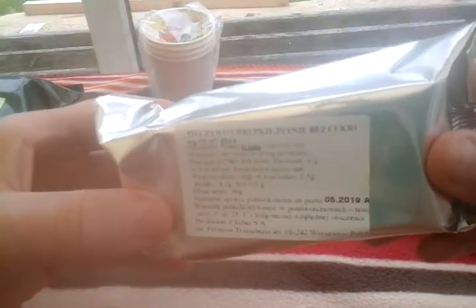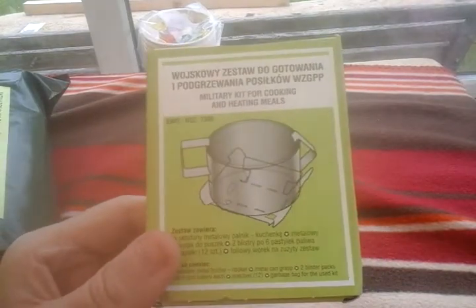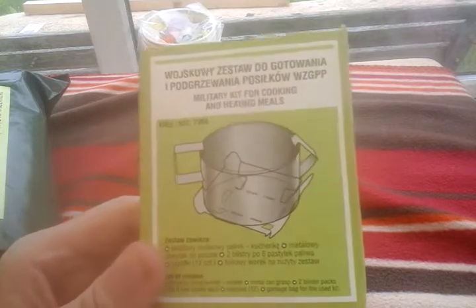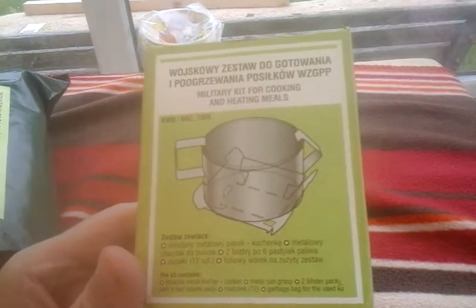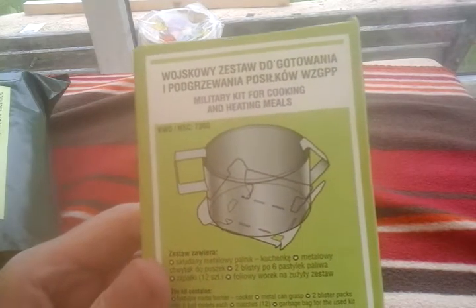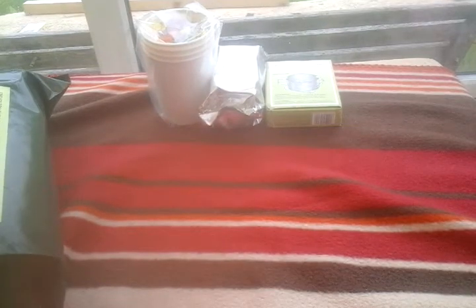We've got those cups with sweets — Americans call it candy — with vitamin C and stuff like that. There are the lovely crispbreads I've heard so much about, expiring the 19th — so they keep till next year. My dad used to bring me crispbreads from Marks and Spencer's in the 90s. He's no longer with us — he passed in 2008 from cancer. And here is the heater, which I've seen so many times. Nice to finally have it in my hand.